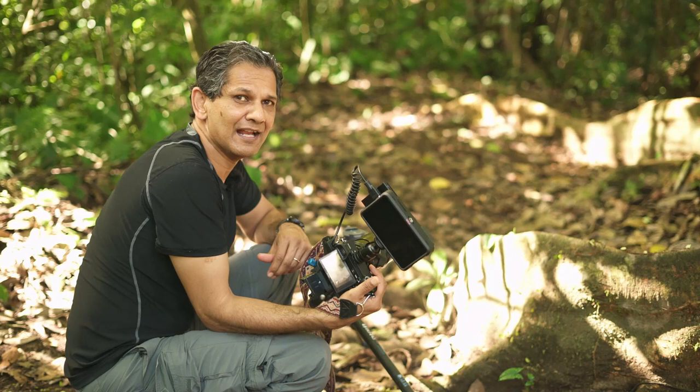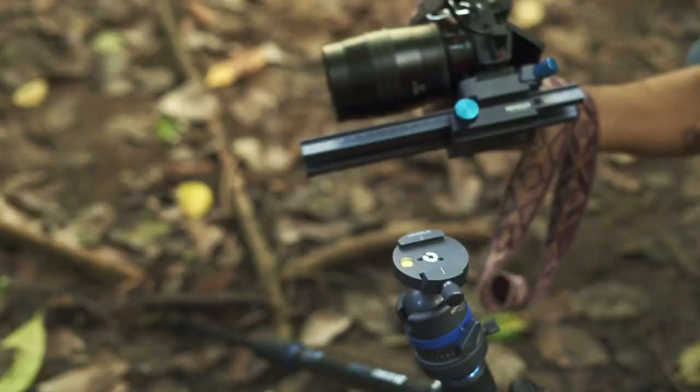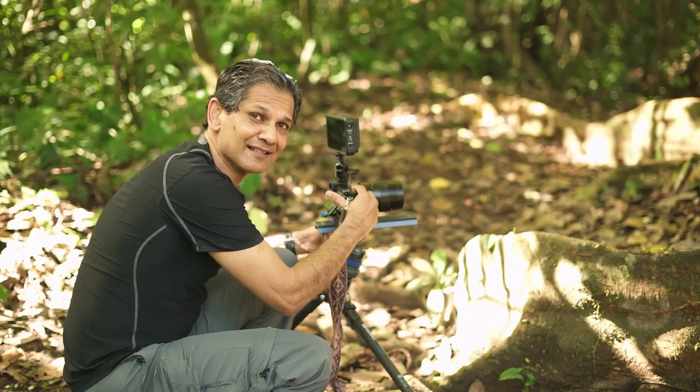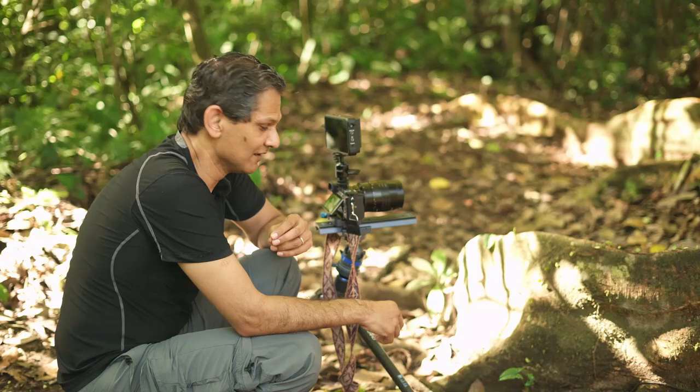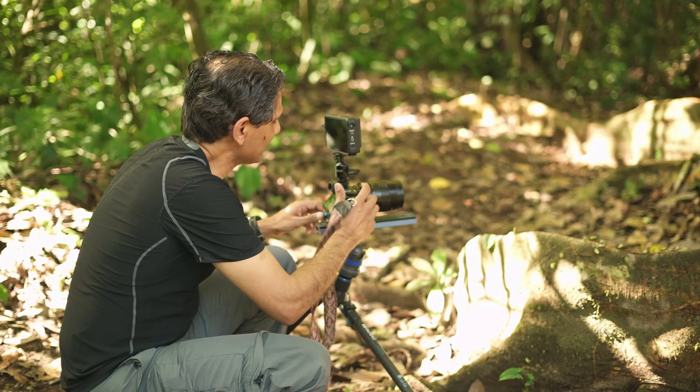So I can take my entire focusing rail and take it off my tripod — you can see that the focusing rail comes off. To attach it to the tripod, all I have to do is place it on my quick release and it is attached. The quick release is standard; it's an Arca-Swiss type quick release, so it's easy to attach.